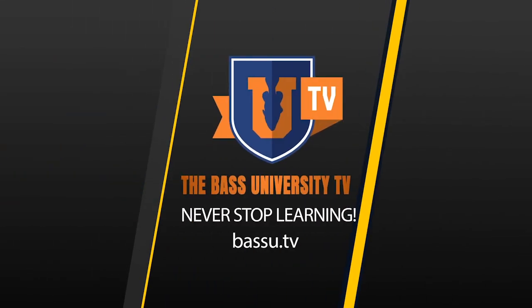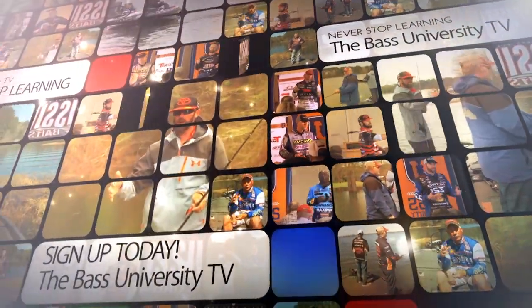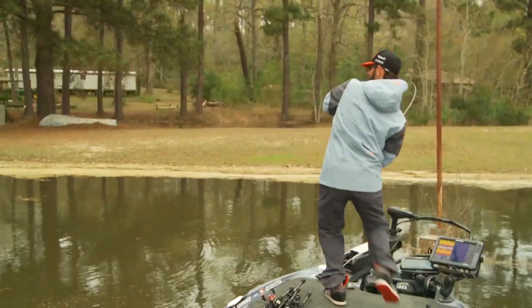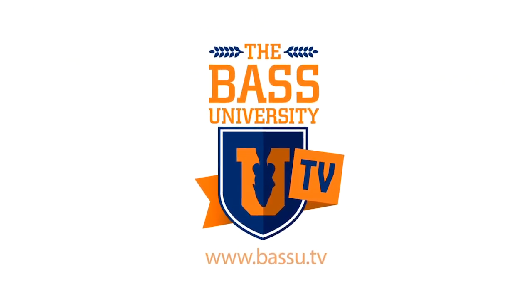Welcome to Bass University TV — an online video training course where you'll learn champion bass fishing techniques from pro anglers Pete Glusek, Mike Iaconelli, and their special guests. From on the water to in the classroom, you'll learn sound techniques and strong fundamental bass fishing skills. Watch hours of video content on multiple topics at your own pace for a low monthly fee. Cancel at any time. Information is power in the sport of fishing, so learn from the very best — subscribe to Bass University TV today.